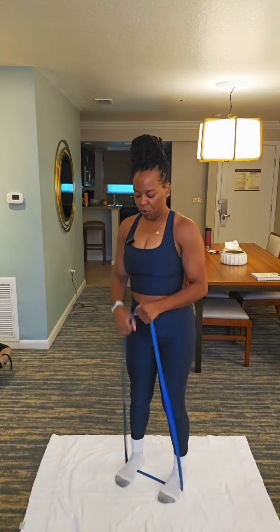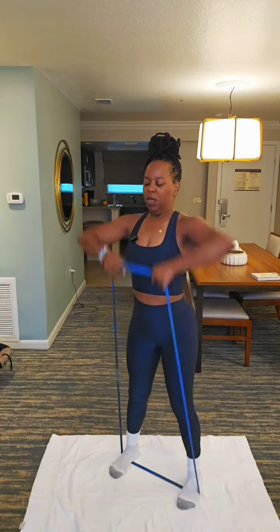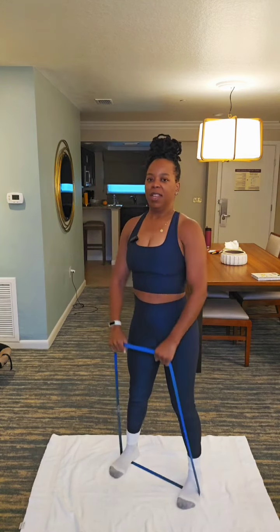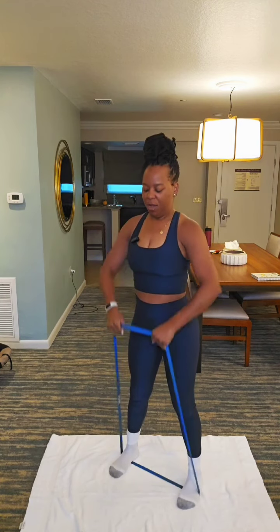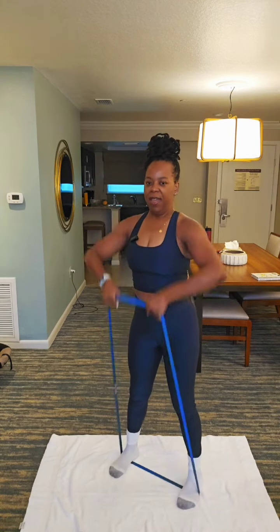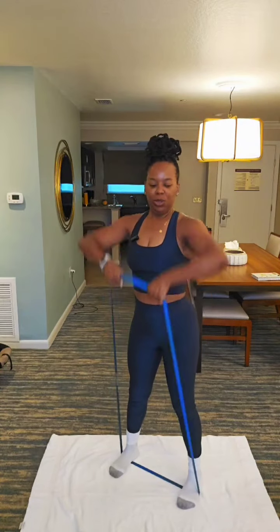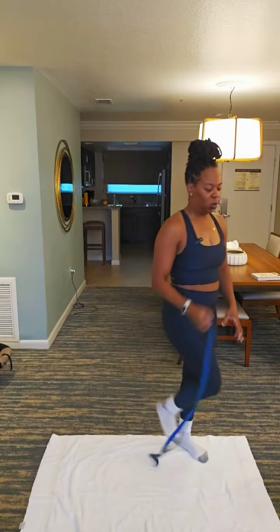Last move. Feet are wide again. Up. 12, 11, 10, 9. Use your dumbbells. 8 — oh my gosh — 7, 6. Elbows to the ceiling. 5, 4, 3, 2. We could do it. 1. Oh my gosh. We're gonna rest one minute.